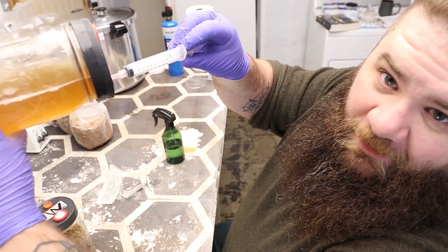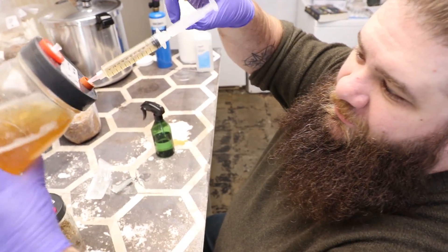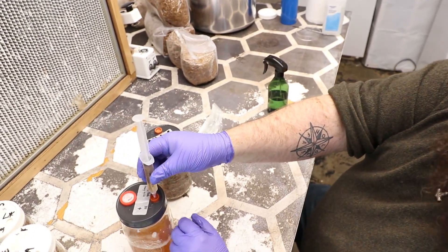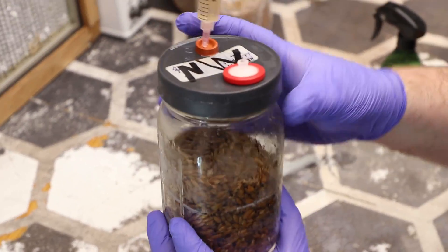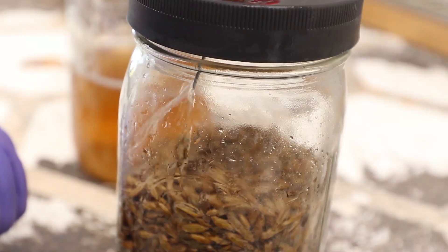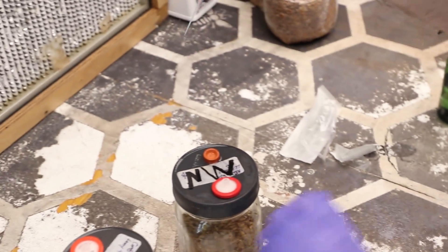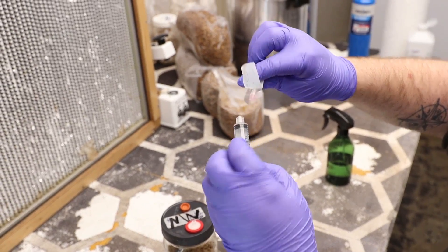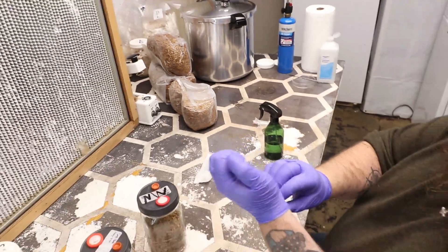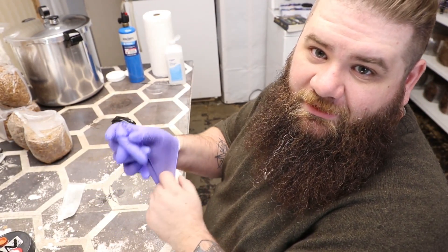Sometimes if your syringe doesn't look like it's got enough in there, you can inject it back, let it really stir up everything in the jar, and then suck it back up — you should have a lot more mycelium in there instead of just liquid. So now that I've got my mycelium, I'm going to just stab it into the jar and do the twist. After that, take care of your sharps. We've got a little sharps container sitting just outside the lab. I always wrap my syringes up in my glove, because I always change gloves between sets.